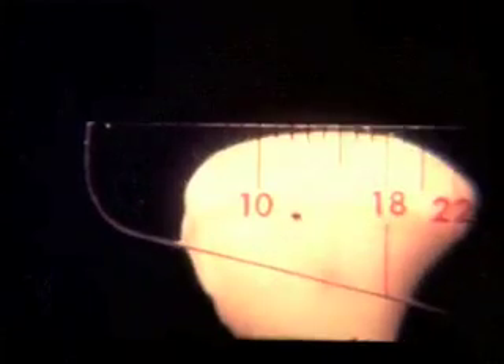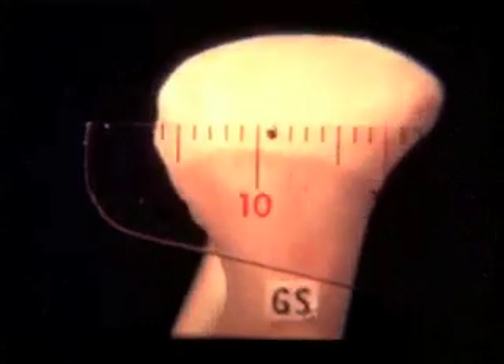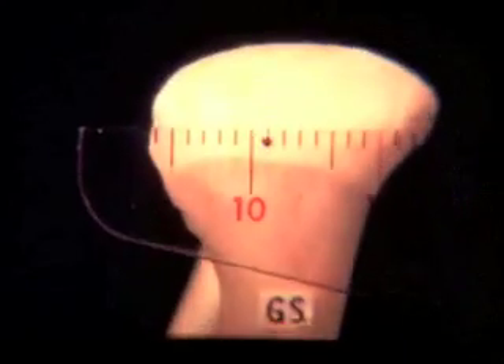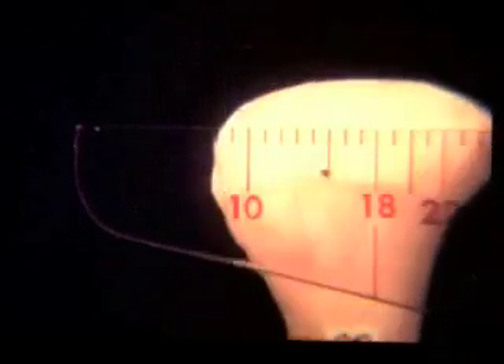A mandible mounted in the replicator using the subject's previously measured coordinates provided an excellent frontal view of lateral condylar displacement during chewing, as measured by a millimeter ruler. It has been termed the immediate side shift component of Bennett movement.